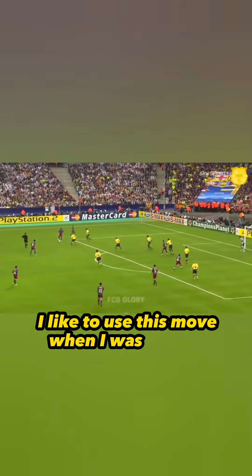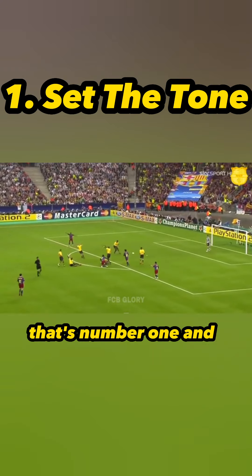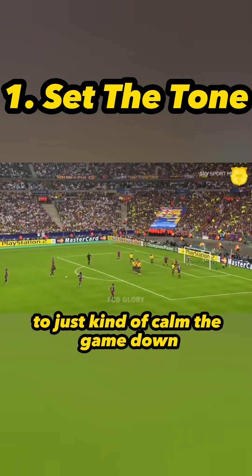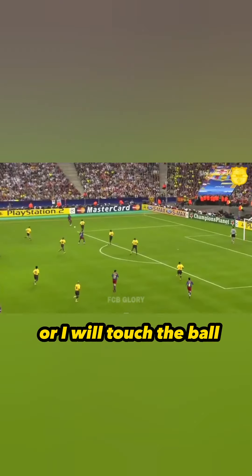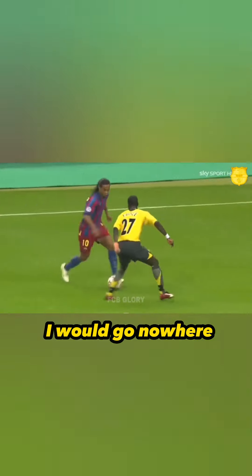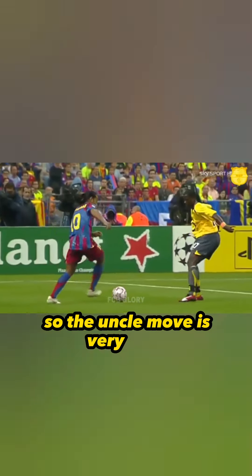I like to use the uncle move when I want to show the defender it's going to be a long day for them, or just to calm the game down. I put my foot on the ball and play it back, or I touch the ball, hold him off, feint — go nowhere because the ball is standing still — and then burst into open space. The uncle move is very good.